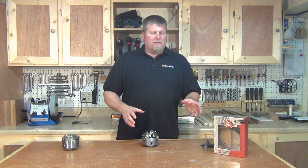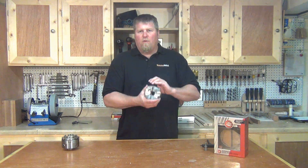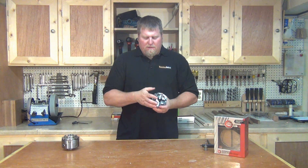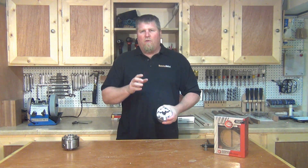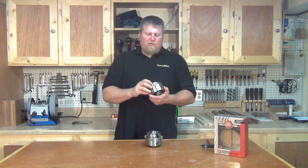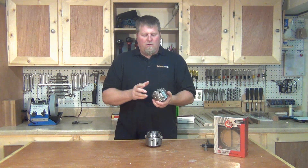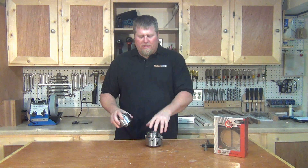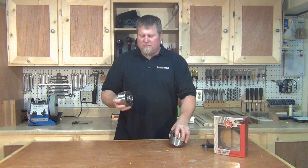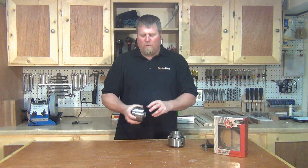The really cool thing about this system is you can either go out and buy the new chuck, which will come with everything you need and you're ready to go, or you can take your already existing Nova Supernova 2 chucks or your G3 chucks and retrofit them — so you don't necessarily need to go through the expense of buying a whole brand new chuck. Some people like to have multiple chucks, but you can retrofit your old one.